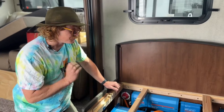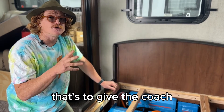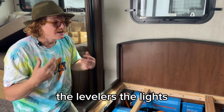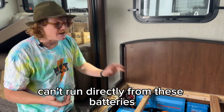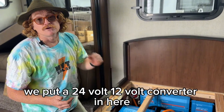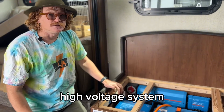It's a 24V system, so we did have to put a 24V to 12V Orion converter in here. That's to give the coach the 12V power it needs for the slides, the levelers, the lights — everything that's a 12V appliance can't run directly from these batteries. The Orion converter means everything runs freely from this high-voltage system.